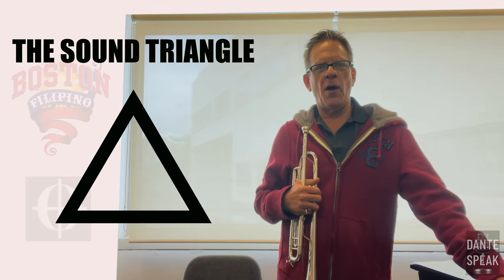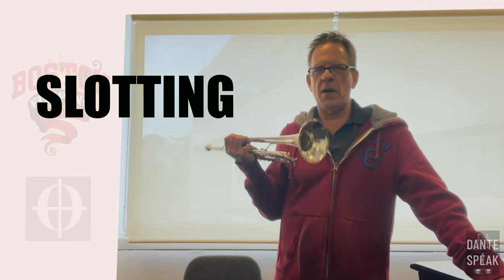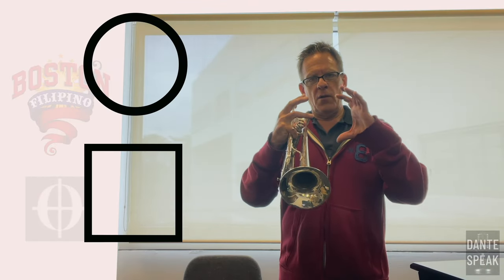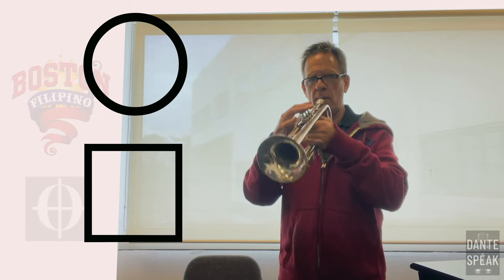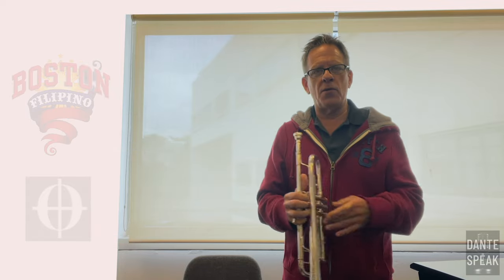Hey guys, I really wanted to get this video out. We're going to talk about slotting on a brass instrument, particularly the trumpet, because that's what I play. The way people usually think about slots on a trumpet is like a circle or like a square — these are the different slots in the horn, like all these open overtones.